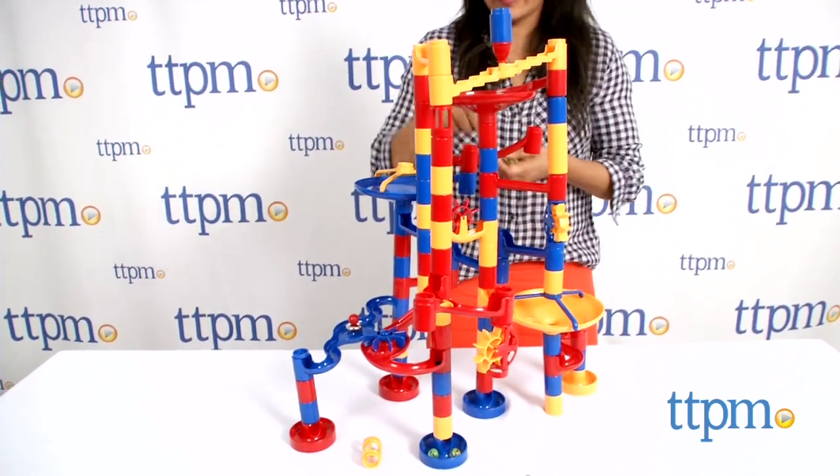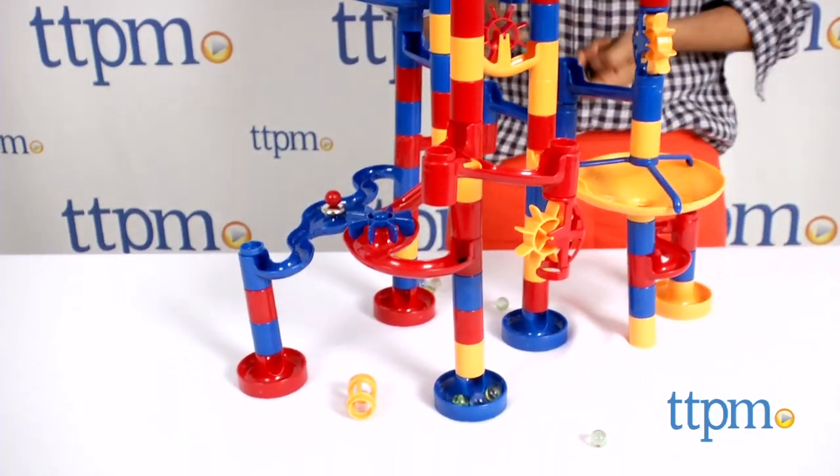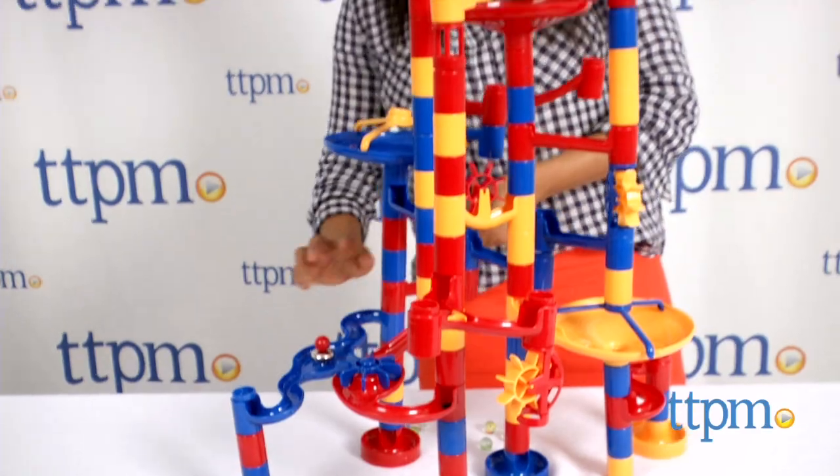This set encourages creativity, helps kids focus on a task, and is a hands-on, problem-solving toy. Kids have to use their imagination to create really fun marble runs.